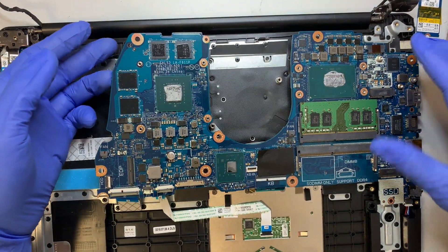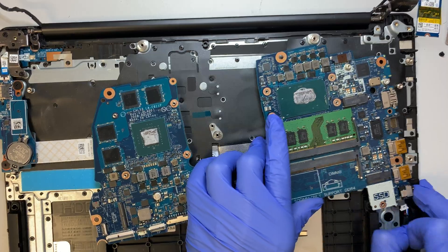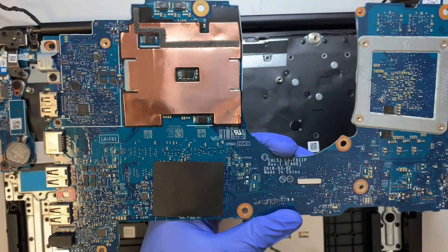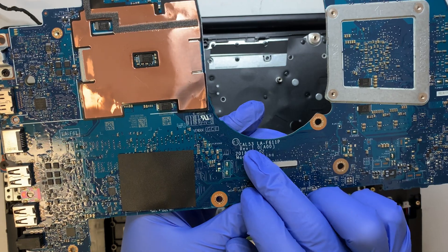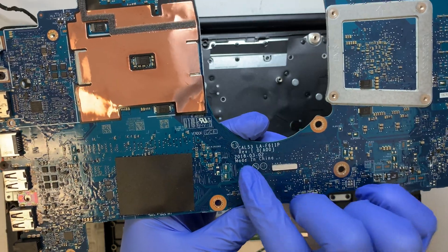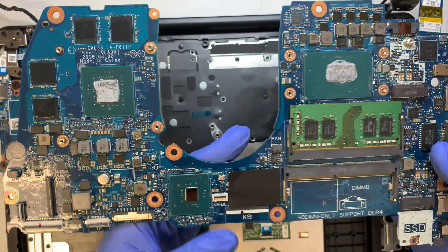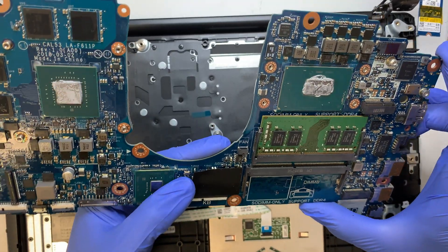You can now remove the motherboard entirely. The speaker cable is still connected, so disconnect that and you'll have your entire motherboard. For those who want to replace the motherboard, the model is CAL53 LA-F611P — this is a 2018 motherboard. I'll try to put the parts link in the description below where you can click and buy the replacement part.